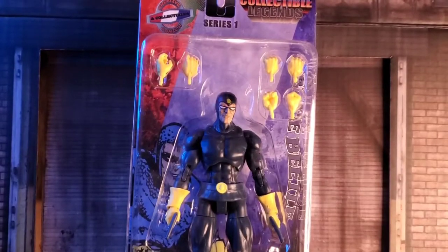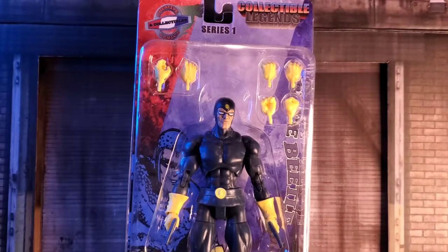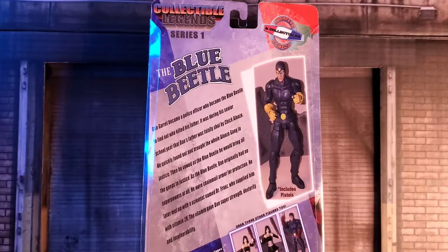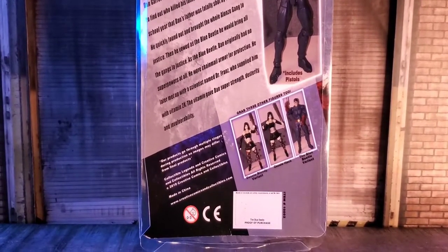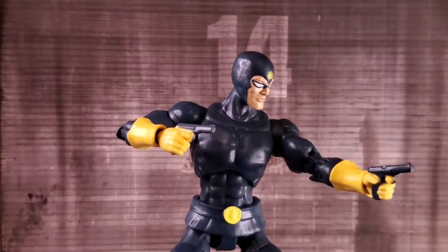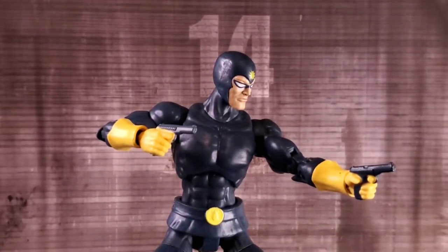Creative Comics and Collectibles was kind enough to send over a review sample of their new Collectible Legends line of figures, and today I'm going to talk about the Golden Age Blue Beetle, Dan Garrett. In full disclosure, I'm not getting anything out of this by saying it — I think this Legends line of figures is going to be really cool. But enough of that, let's dive in.